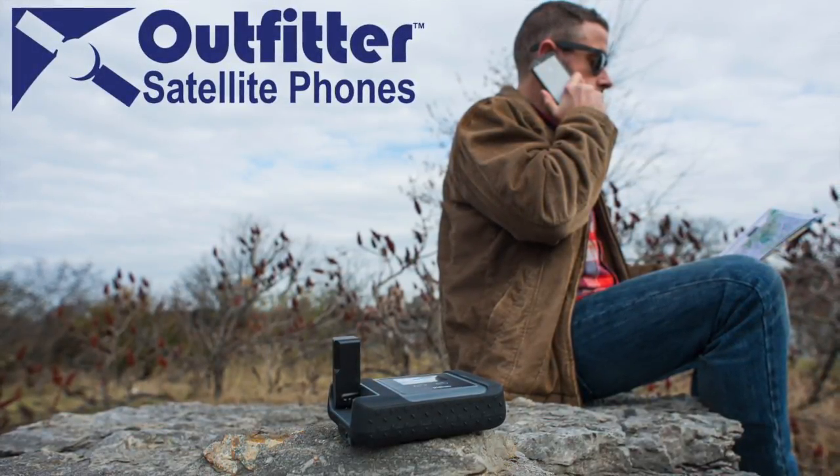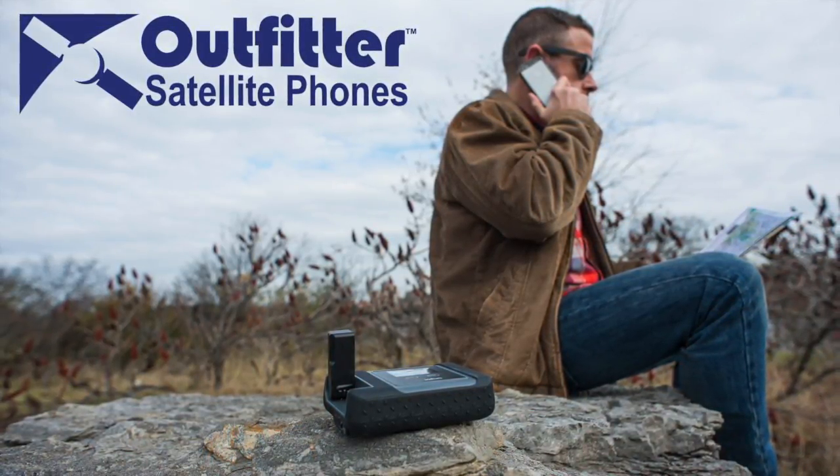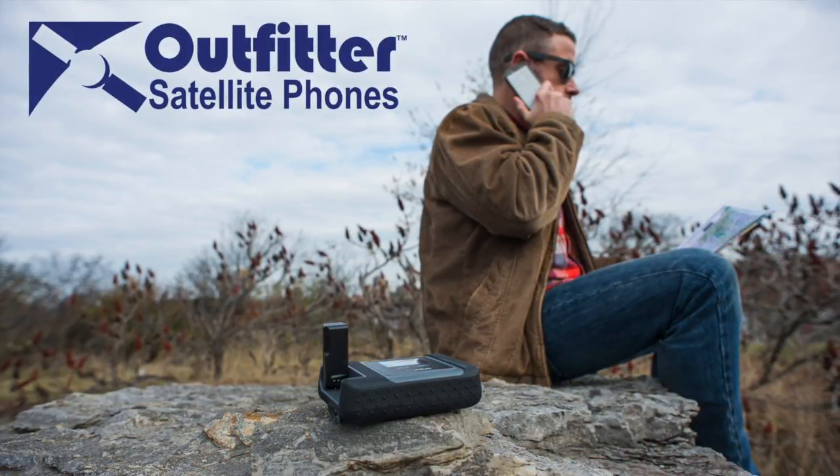Thank you for choosing Outfitter Satellite for your satellite communication needs. This video will outline basic information about your GO rental device, as well as how to set up your GO for making phone calls and sending and receiving text messages.